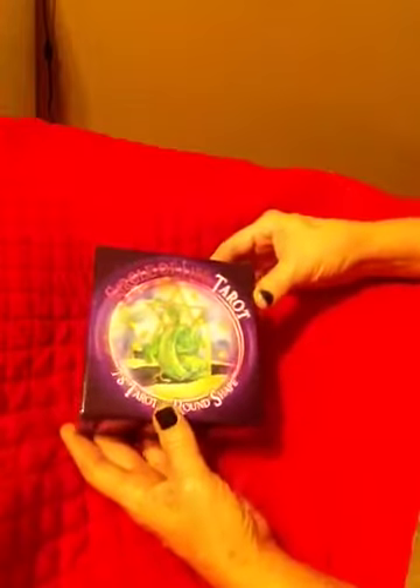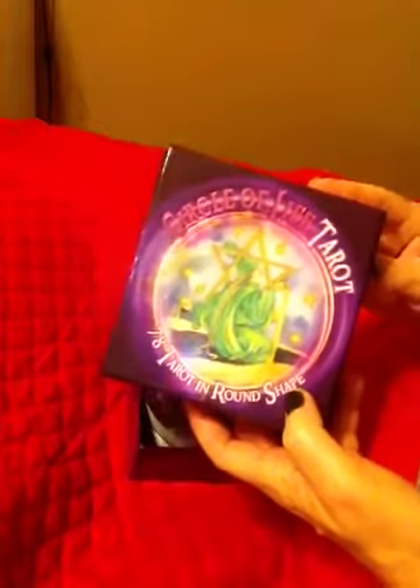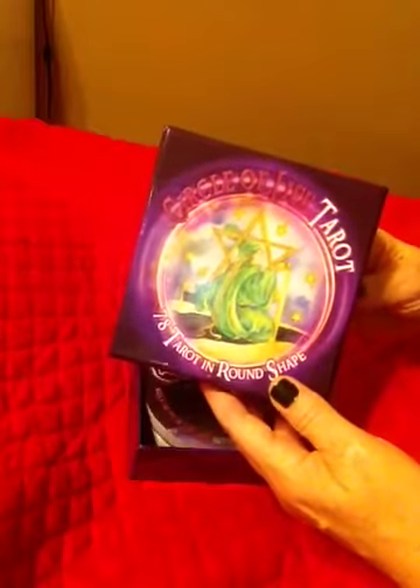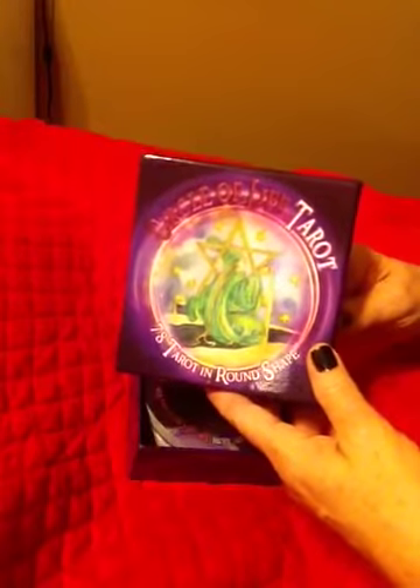Hey, it's Renee just hanging out checking out some of my tarot decks. I just got this one in the mail — it's the Circle of Life Tarot. It's a Lo Scarabeo deck and the artwork is by Maria de Stefano. I've just been kind of looking through it a little bit. I got this circular deck — it's my first circular deck. Veronica Jude was talking about using circle decks with the major-on-major spread. I'll post her link below to that video; you have to check it out. So I've been scrolling through this deck and I'm already going to tell you I absolutely love it.